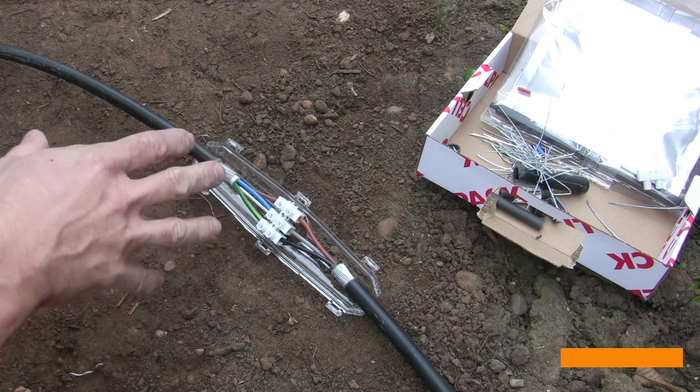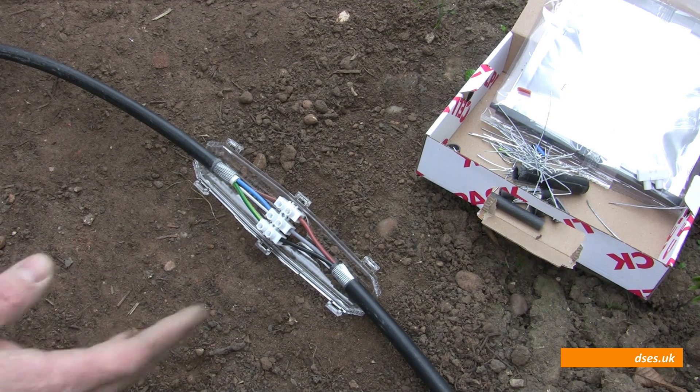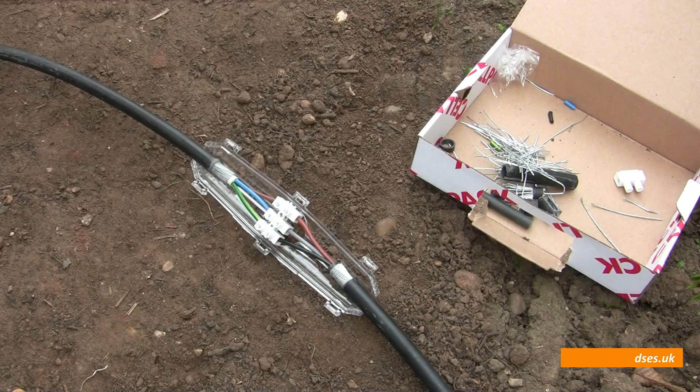Because again, once that resin pours into every nook and cranny within here and sets hard, these screws are never going to come undone again. The only way to get back into this thing is probably to saw the ends off and redo it afresh. So before we pour the resin in, we've got to make sure that everything is where it needs to be. I could have used crimps as well — it also comes with crimps. I'm not a great fan of crimps; sometimes something looks fairly well crimped but then you find it's not particularly. So I'm going to use the screw connectors rather than the crimps.